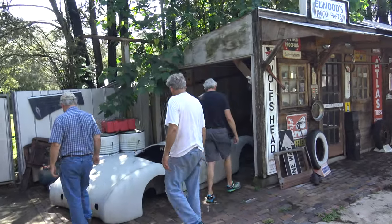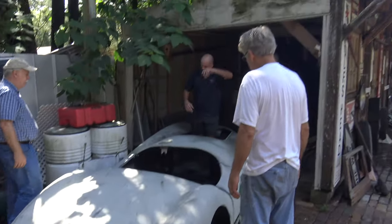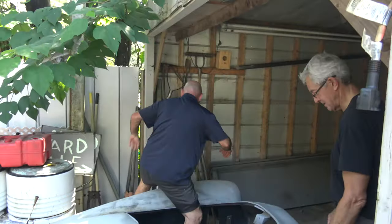All right, we're moving a glass bar body today onto a chassis. This is it. We've got some volunteers: Ray Hansel, Ralph Smith, Guy Durkin, and Art Flores.